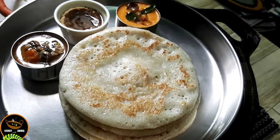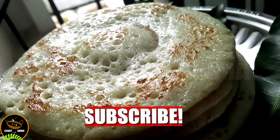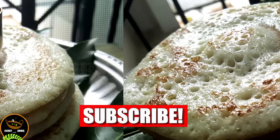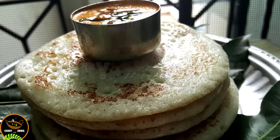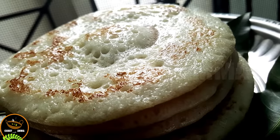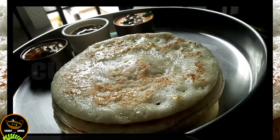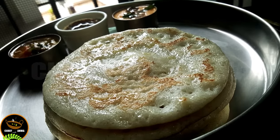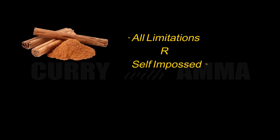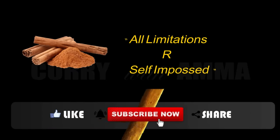If you like this video, click on the subscribe button and click on the like button and share it with friends and family. We will be able to share our videos with you. Goodbye!